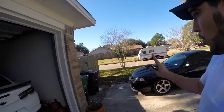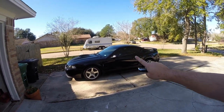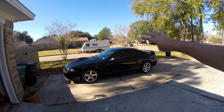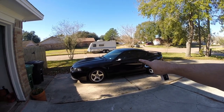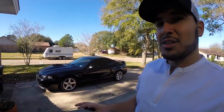When we get to one thousand Patreons, we will be giving this Mustang away. One thousand Patreons is the goal — when we hit that, this car will be given to one of you lucky channel supporters. Make sure you go to the link in the description below for a chance to win a Mach 1 Mustang along with many other prizes along the way.